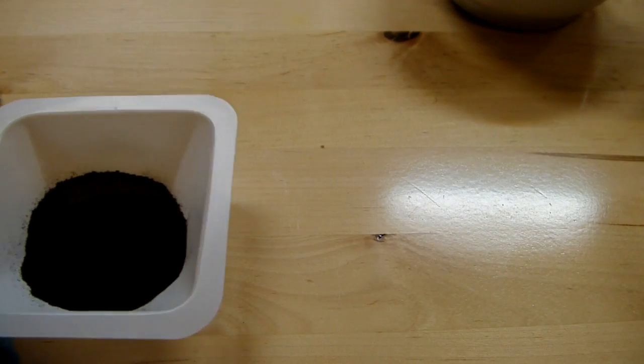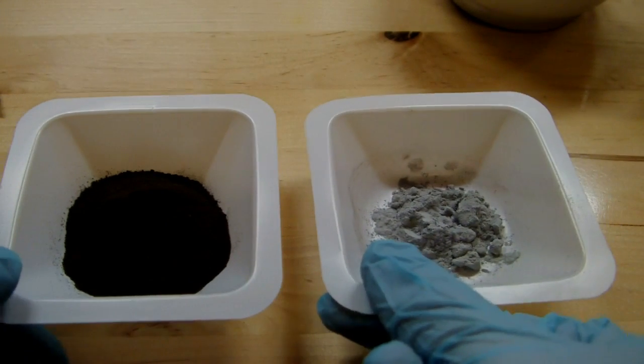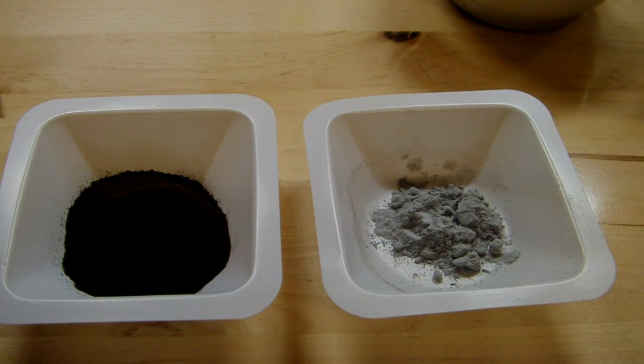So we're going to make this into a thermite, and I'm just going to combine it with some aluminum powder. The ratio that you want for these types of thermites is 4.42 to 1 copper oxide to aluminum. So I came up with 12.3 grams of copper oxide, and that means I'm required to use 2.8 grams of aluminum to get the stoichiometric equivalent amounts.